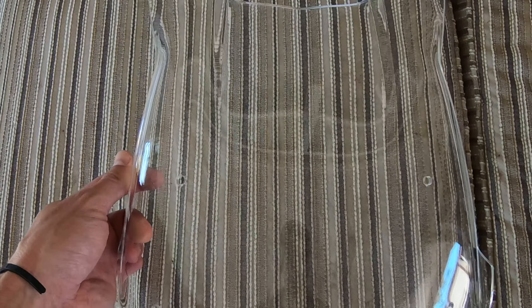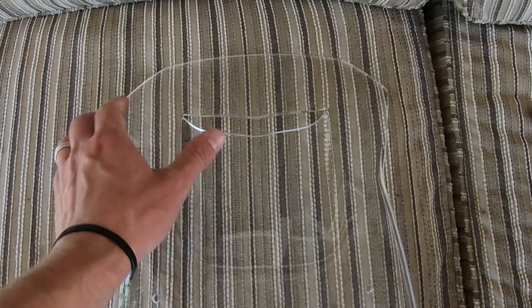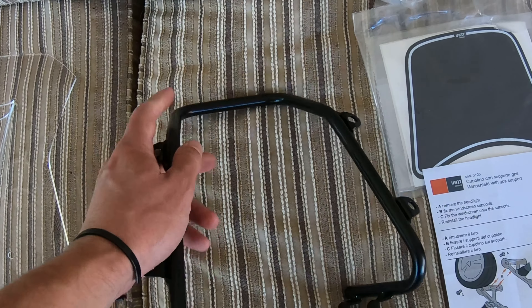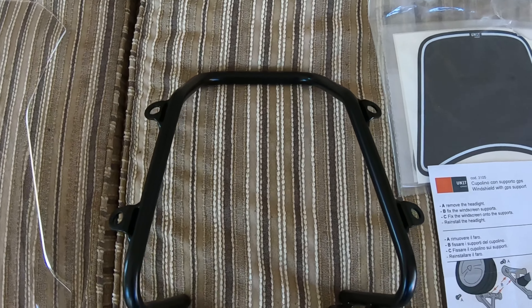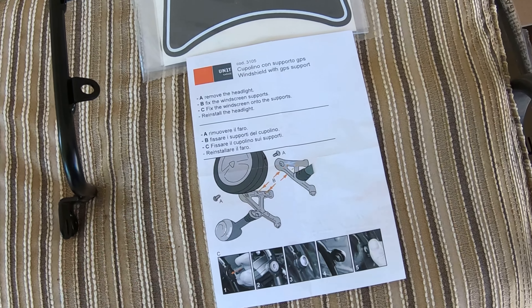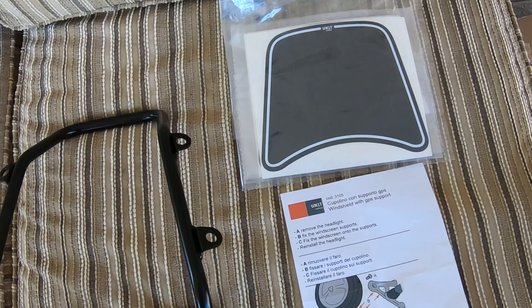All right, here it is — we've got the Unit Garage windscreen and GPS support bracket. This is handmade, it's from Italy. It's got a little wind diffuser here which looks like it'll help out nicely. The bracket looks very solid. This here is where the GPS would mount — I'm actually going to put my Quad Lock hookup there because I run with a phone instead of a GPS. The instructions look pretty easy — we're only taking off the headlight. And this is a little decal kit; if you want to put it here, it'll cover up the back of your speedometer so it won't look so messy — it'll clean it up.